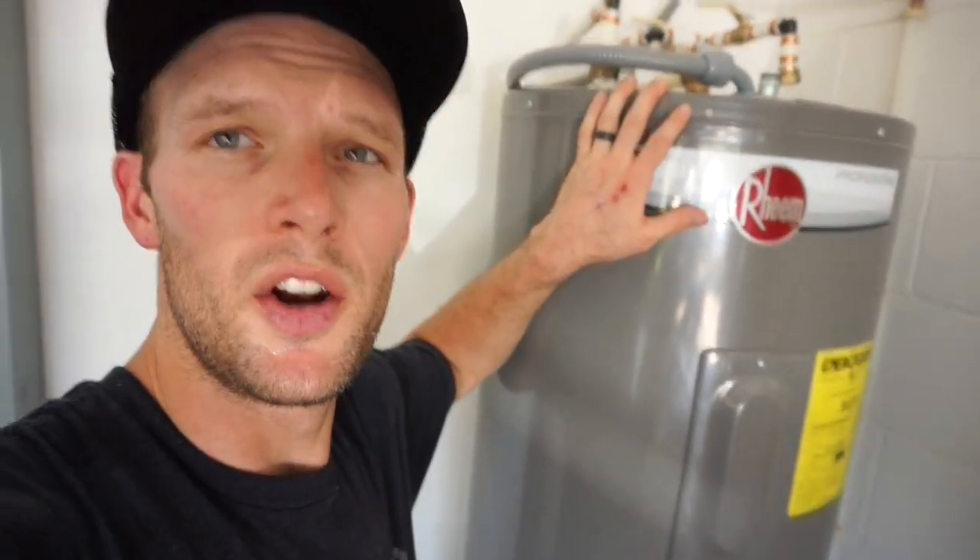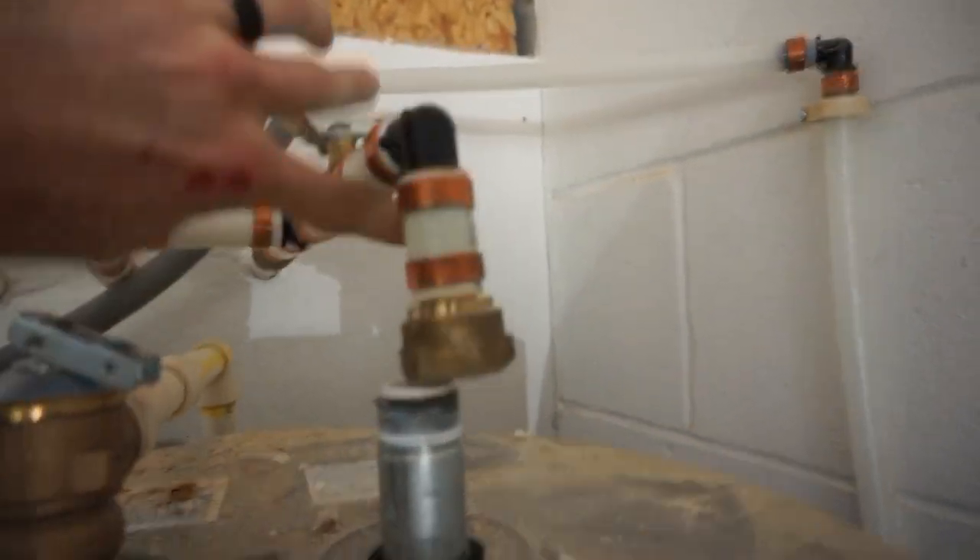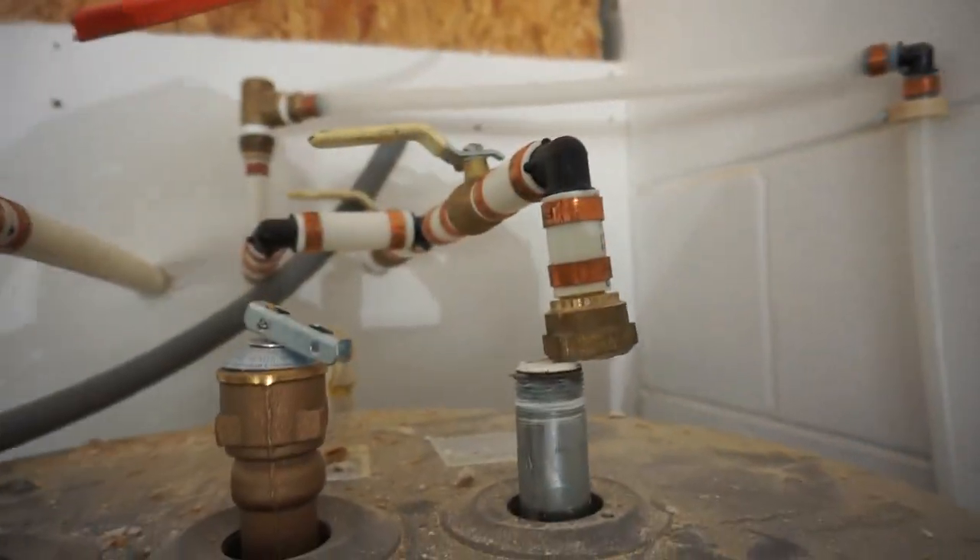I've got the water heater unhooked now. I've got it drained — just unhooked the hose at the bottom, the hot water exit and cold water intake unhooked. This is the vent. Let's get this thing out of the way.